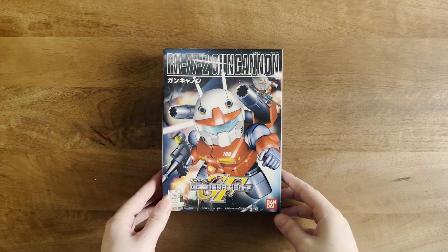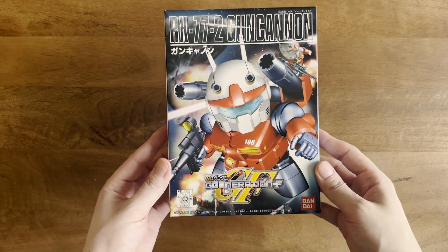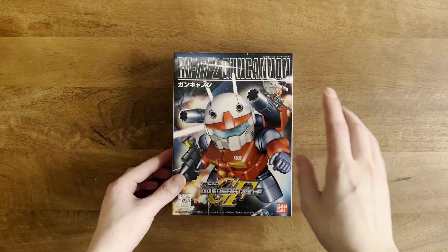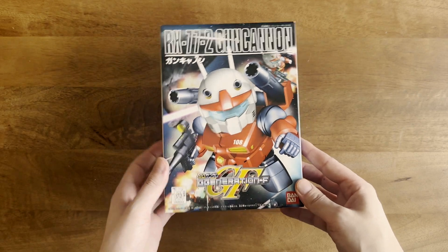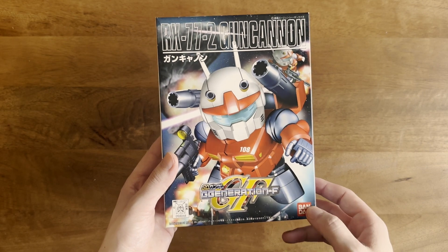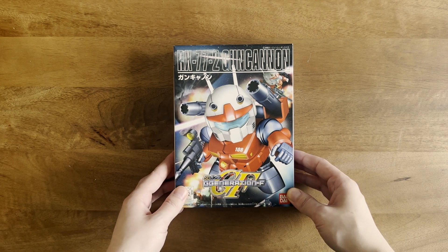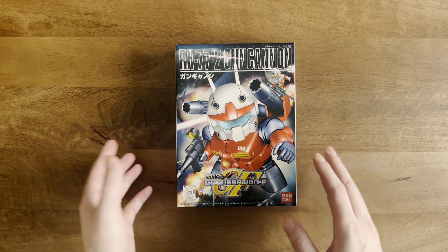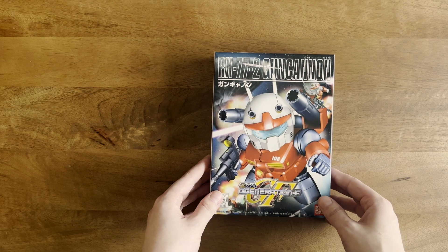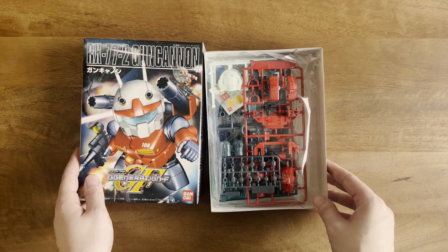Hey guys, welcome back to another video. I'm here with another unboxing of a vintage SD Gundam kit — the RX-77-2 Gun Cannon from the year 2001. I believe it's an original printing, or at least old enough to have the red Bandai logo, which I love to see. I picked this one up on eBay for super cheap, in a lot of SD kits. The Gun Cannon is a cool little kit I've always been interested in, so let's dive in.